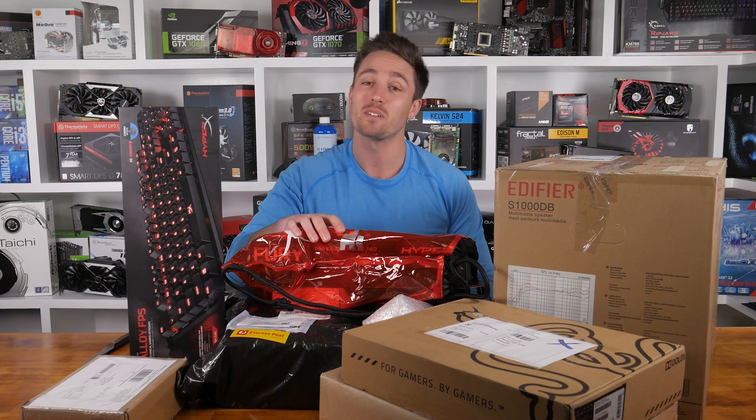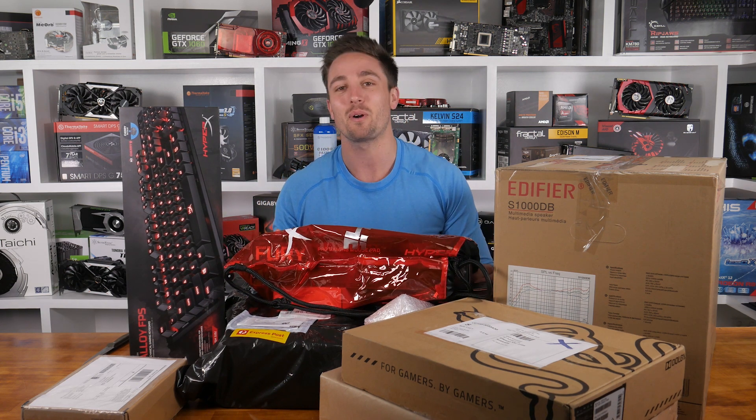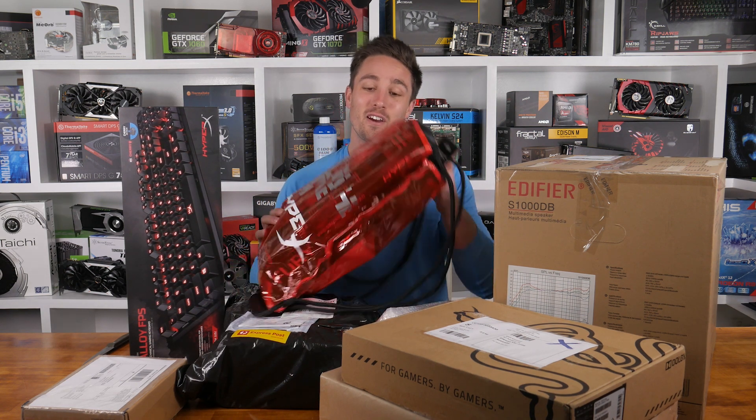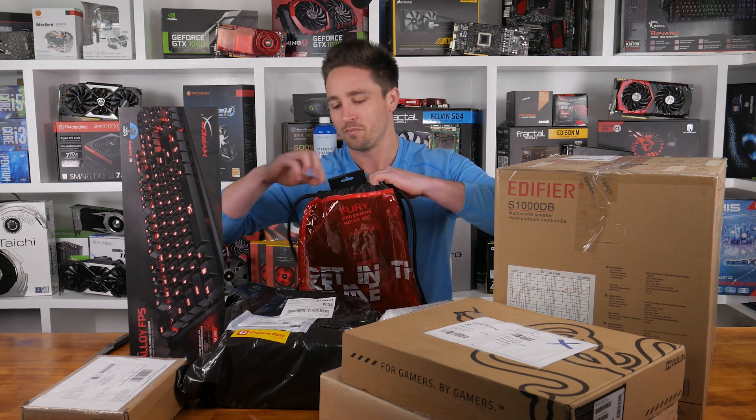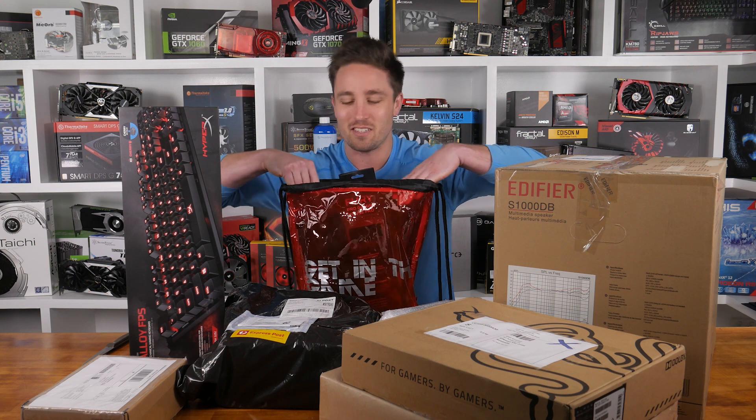Welcome back to Unboxing Boxes with Matt. As you can see, we've got quite a lot to get through today, so first let's take a look through this HyperX goodies bag.